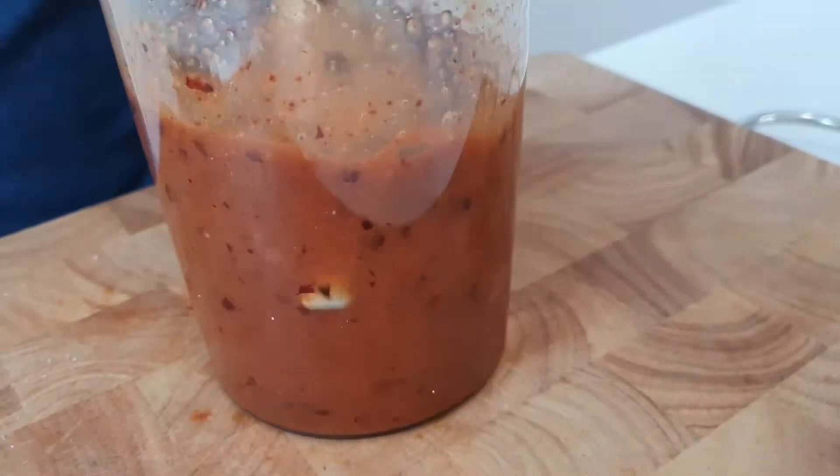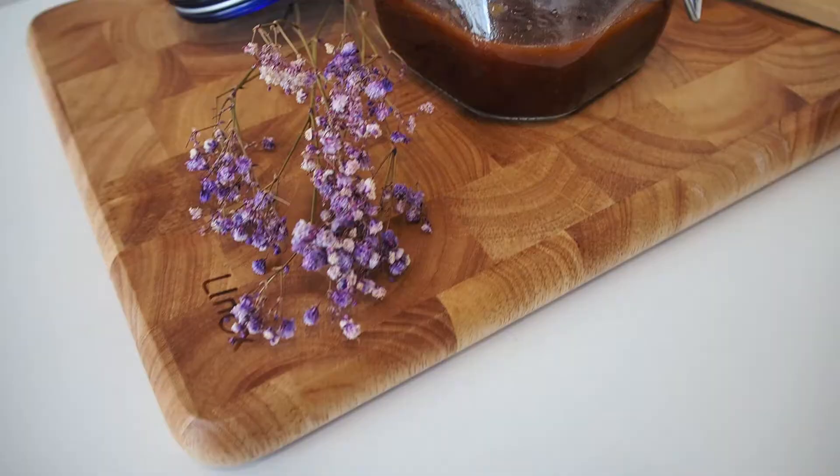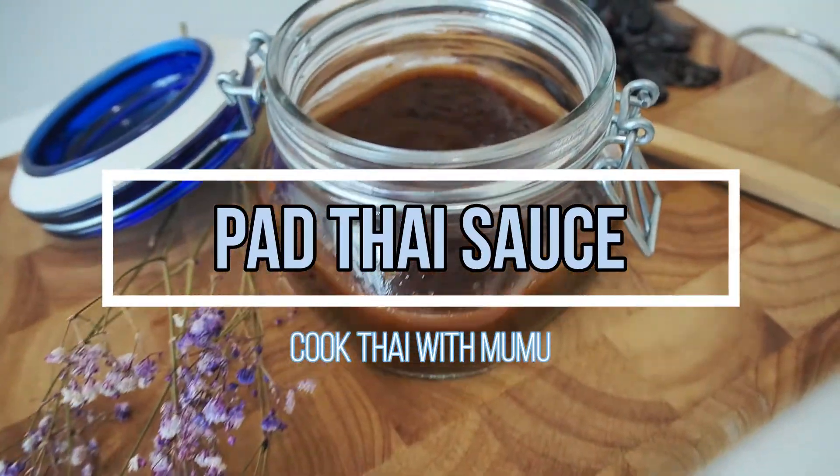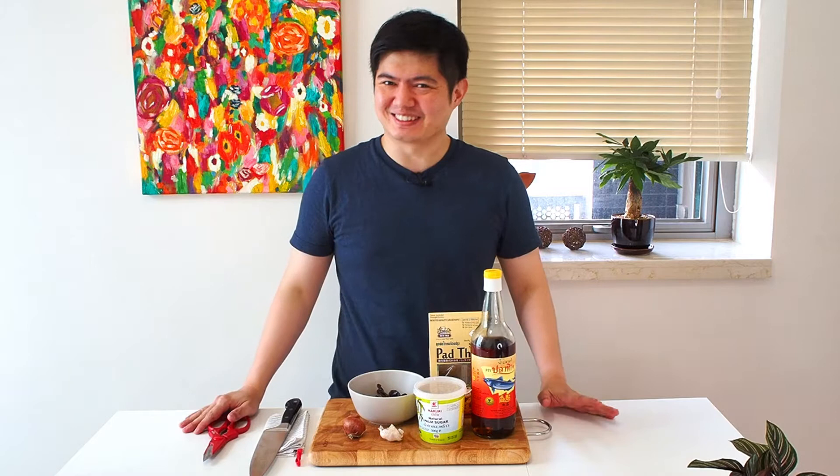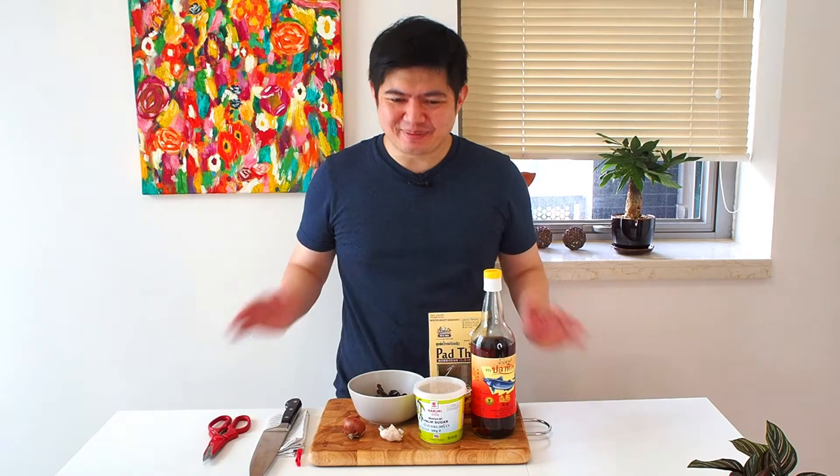Homemade pad thai sauce. This is a great and easy recipe, and you can show other people how great of a cook you are. Hi, welcome back to Cook Thai with Moo Moo. Today we'll be cooking the sauce for pad thai.